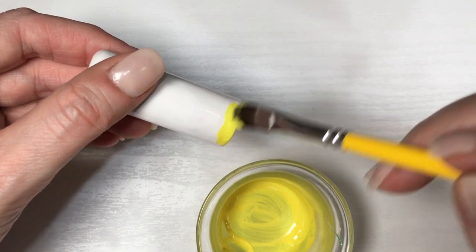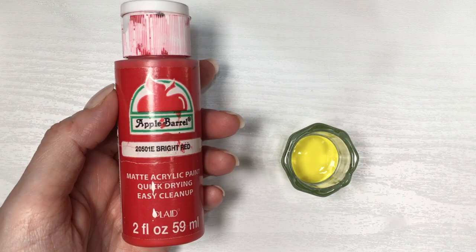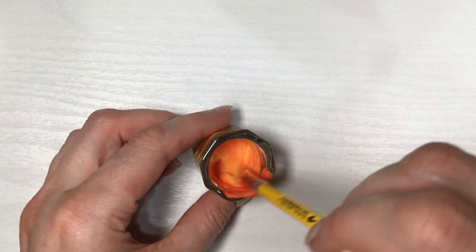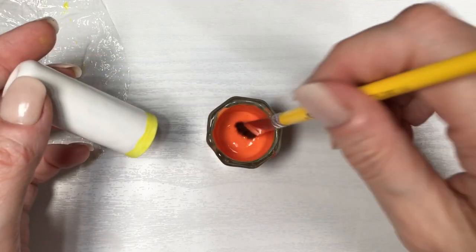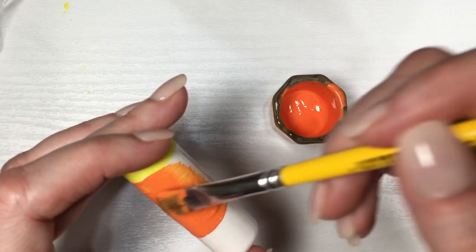I didn't have orange because I'm not in my usual place, but I did have yellow and some red, so I'm just going to make an orange — it's pretty easy, just mix those two. Then just paint the orange section. Candy corns have a bit more orange than yellow and white, so I'm basing myself from that.